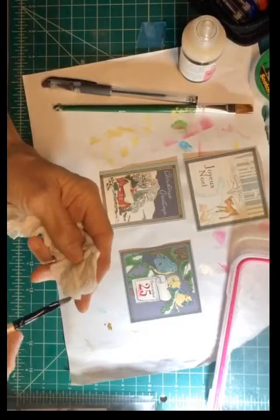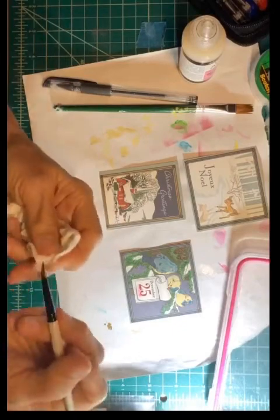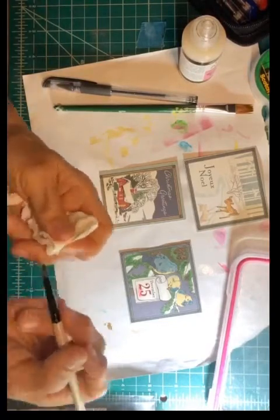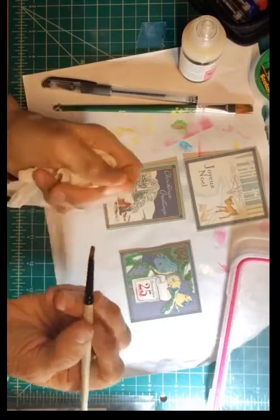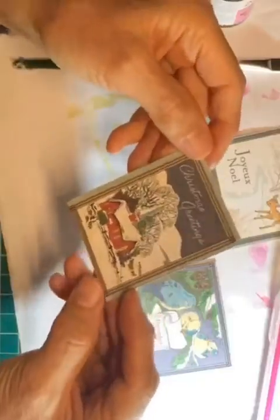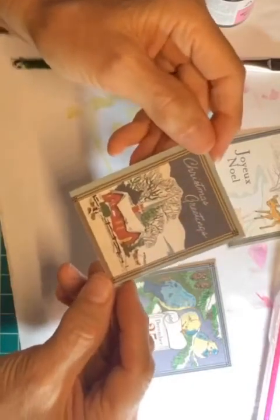I stick a paper towel in the glycerin — this will help get that Glossy Accents off your brush. Glycerin is a lifesaver. That brush is clean now, and it conditions your brush too, so it's a win-win. Now this looks like snow and it's just really pretty.